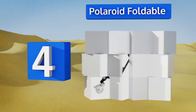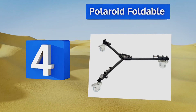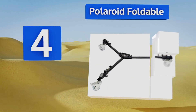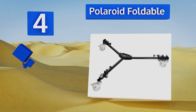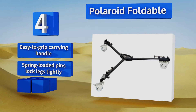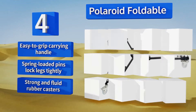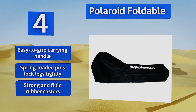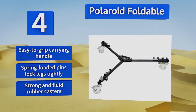At number four, if you're searching for an affordable model to use at a family reunion, graduation party, or for high quality home videos, the Polaroid Foldable is worth a look. It's lightweight, portable, and will unwaveringly support up to 35 pounds of equipment. It comes with an easy-to-grip carrying handle, spring-loaded pins that lock the legs tightly, and strong and fluid rubber casters.